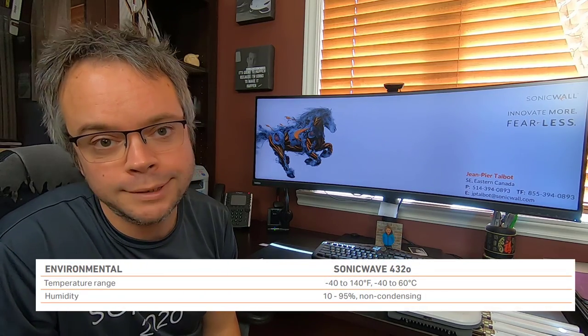The datasheet also shows the operating temperature range, going from minus 40 up to 60 degrees Celsius — so this is really something designed to go outside. Next, let's move on to the box opening and assembling the access point.